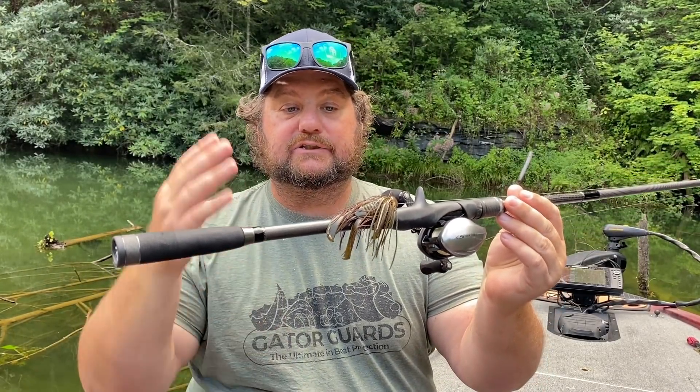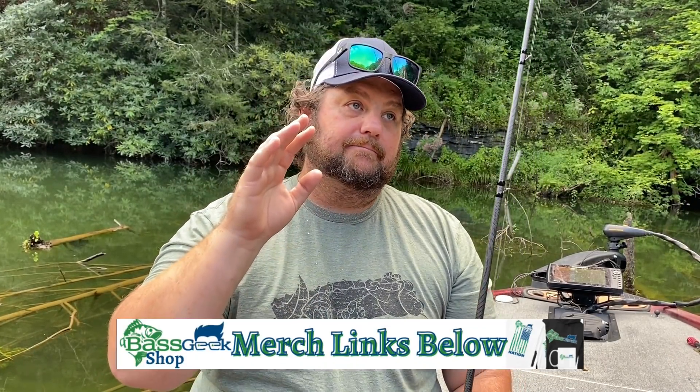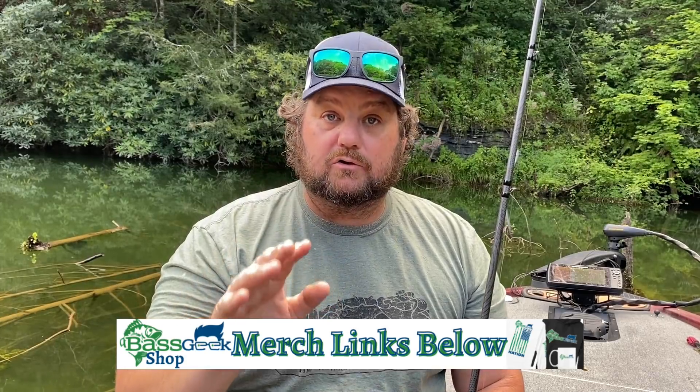If you're in dirtier water, generally this time of year I do like maybe a touch of orange, but 90% of the time it's just a good old green pumpkin with something that is a little more active. When it comes to trailers, I'm going to go with a big trailer and something with a little more action — like the Vile Crawl on the back of a jig this time of year. A rage crawl is fine. That's the sort of thing I want to throw on a jig right now.